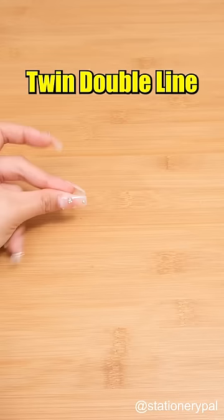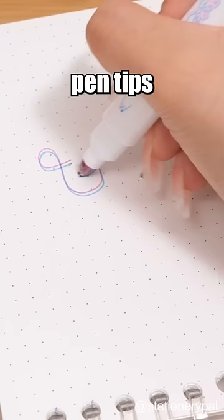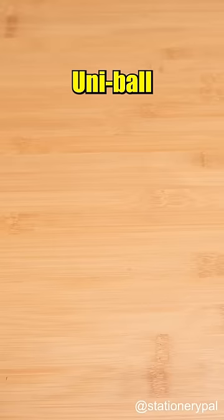Twin Double Line Colored Pen — have you ever seen a pen with 4 tips? With dual-ended highlighters and fine-line pen tips for daily needs. Unaball One P-Gel Pen — everyone ought to know about this pen.